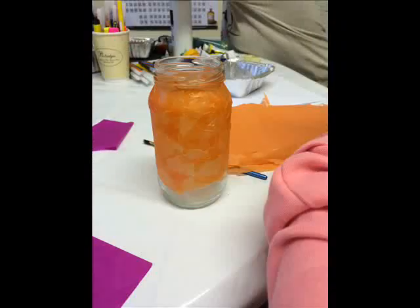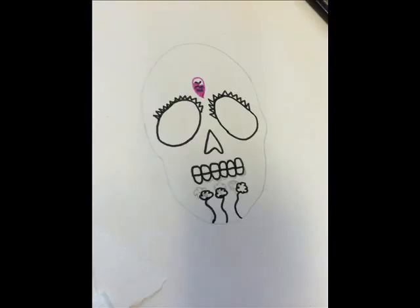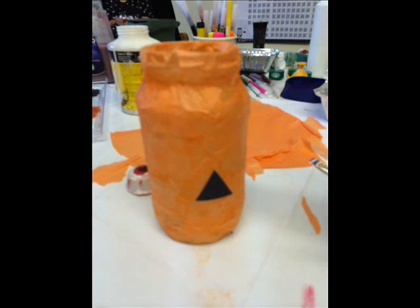Did you paint it or colour it? I coloured the cardboard ones and I stuck paper on the paper lantern. How many things have you made? I have made four things.